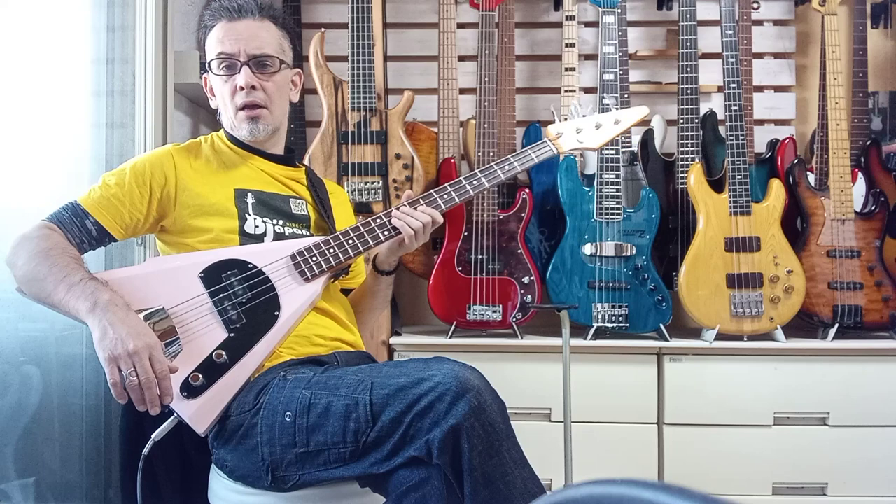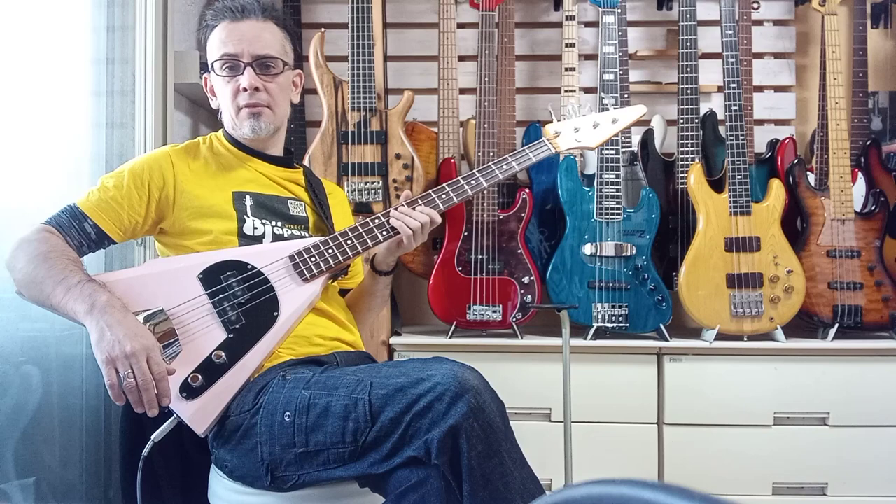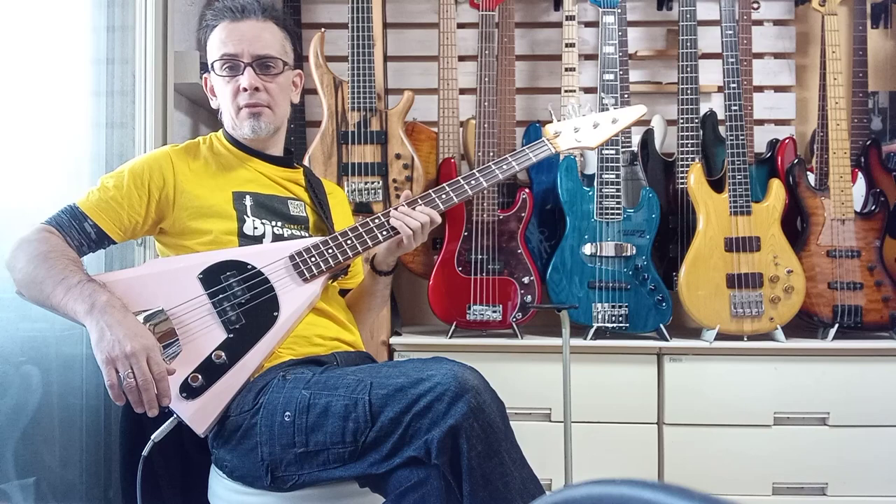They all have the Gato GB10 tuning pegs, which are perfectly fine — lightweight and reliable. They're always very good.